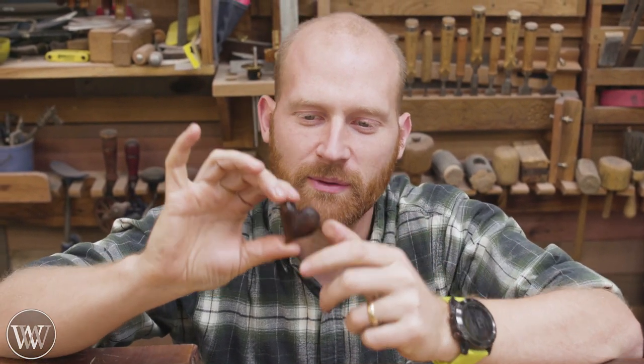Hey y'all, I'm James Wright and welcome to my shop. Today I want to make a little keepsake heart for my wife. This is something that you can put in your pocket or in your purse — it's just a reminder that there's someone out there who loves you. So it's just a quick little project we can do in the shop and have a little bit of fun with the whittling. Let's dive in.